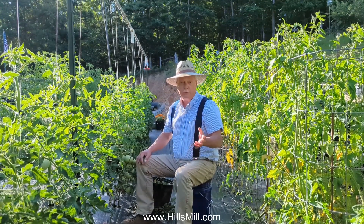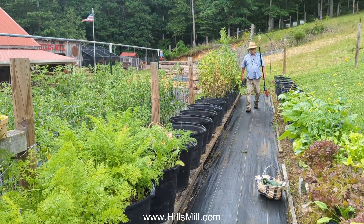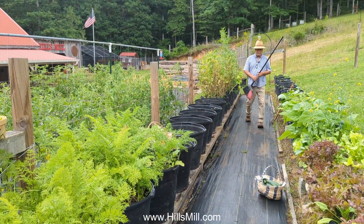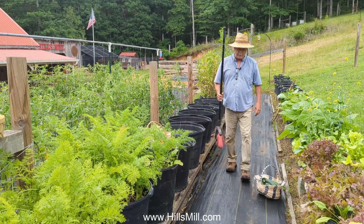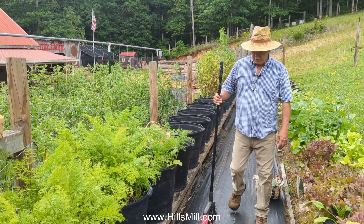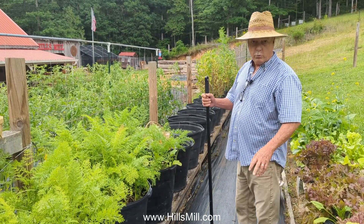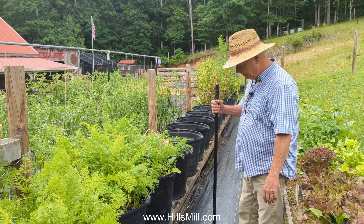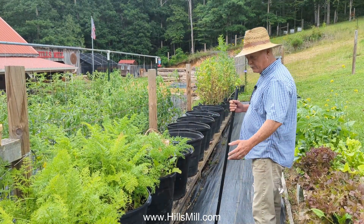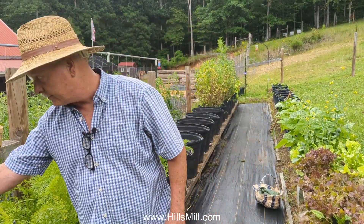One thing about landscape fabric — I love it for the garden, but you've got to keep it clean. Sometimes just hose it or sweep it. If you let debris and soil get on top of it, grass is going to grow. So when it gets dirty I try to keep it all clean and swept off — it just makes it look nicer.